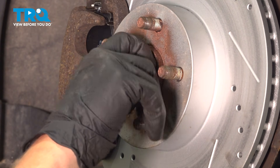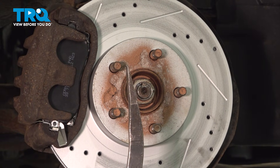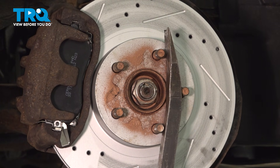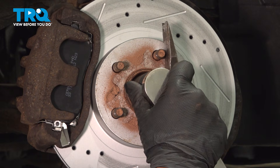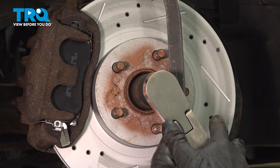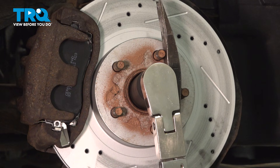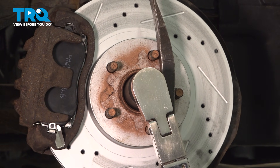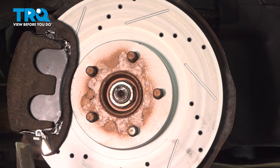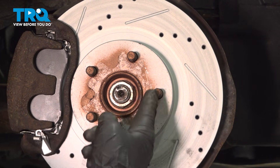Install your axle nut. You can either lower the car on the ground to hold the wheel, or you can use a pry bar and the studs. Then use your 32 millimeter socket and torque this to 162 foot pounds. Now use a punch and punch into this little groove here so it can't back off.